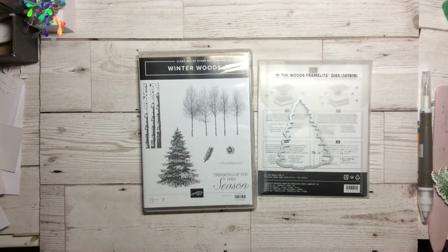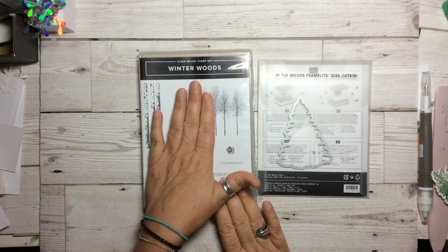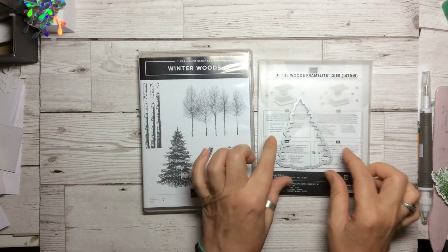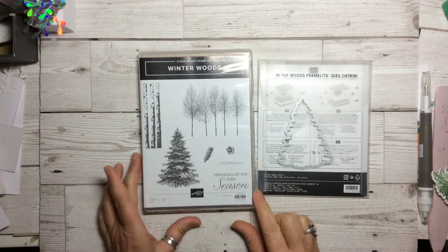Hello and welcome to Amethyst Star Crafting. My name is Jane Ormark and I'm a UK independent Stampin' Up demonstrator. Today we are going to be working with Winter Woods again and the coordinating In the Woods framelits. There's a 10% discount if you get them both together as a bundle at the moment, which is a fantastic saving.